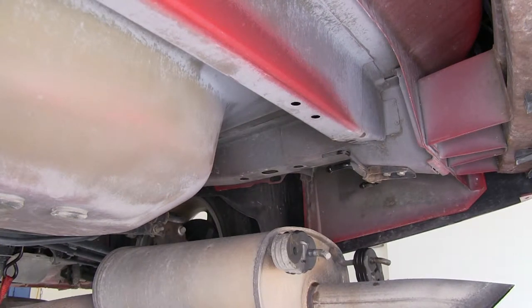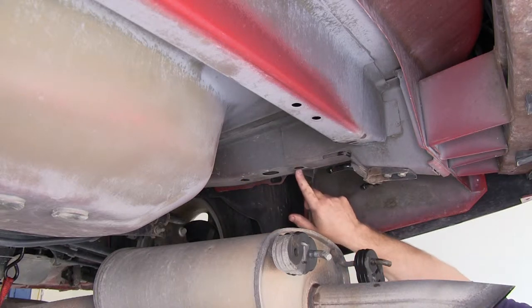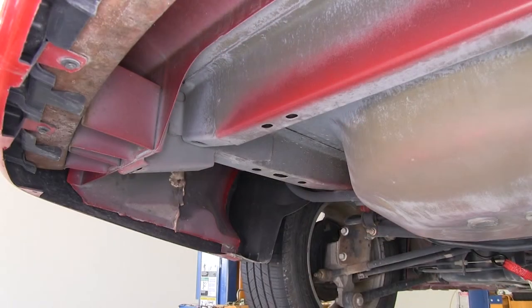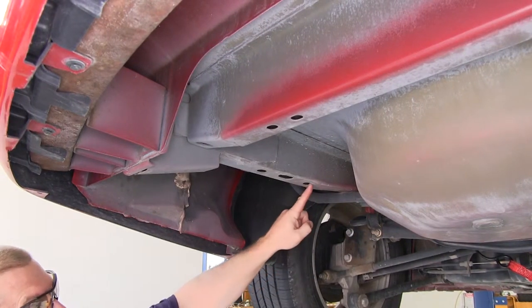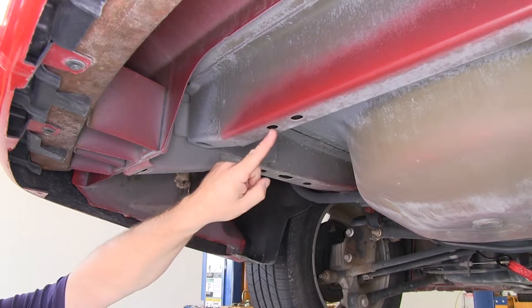Next let's point out our mounting locations for our hitch. There's a total of six mounting locations, three on each side. We'll begin over here on the passenger side — we'll be using this hole right here, right here, and this one right here. Now over here on the driver's side, it'll be this hole here, here, and right here.